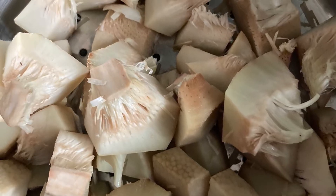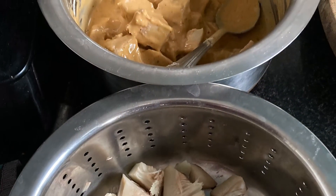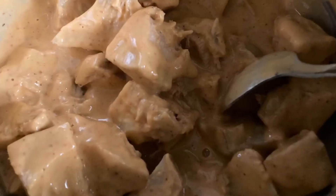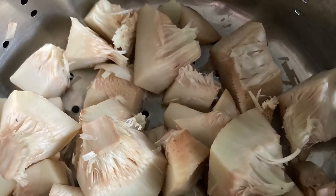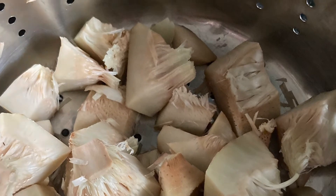Hi guys, today we are making jackfruit starter or pakoda. For that I have taken fresh jackfruit, as it's in season. I have cut it into cubes and boiled it for some time — like half boiled — with salt, and then drained it completely.